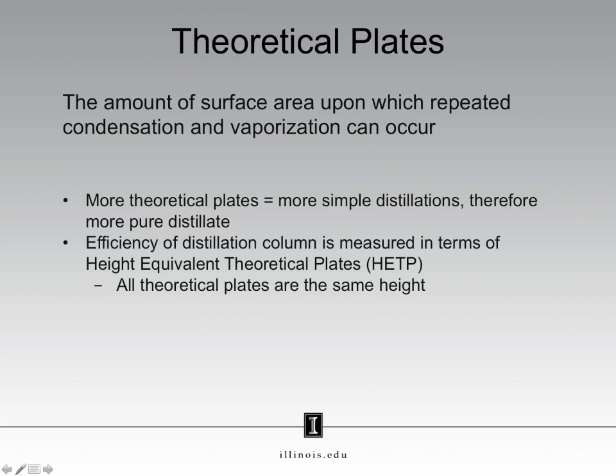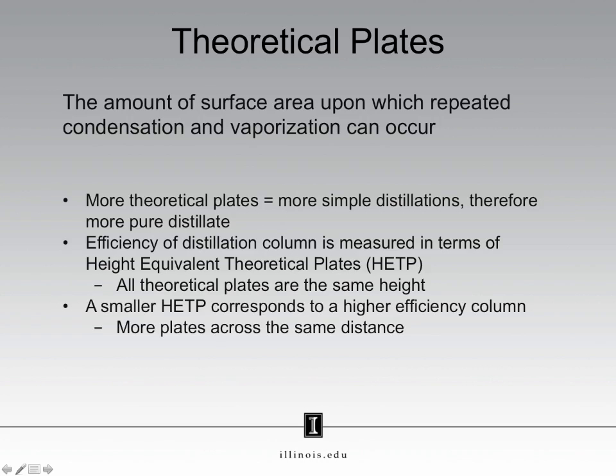The efficiency of a distillation column is measured in terms of height equivalent theoretical plates, or HETPs for short. We use HETPs because it makes measuring easier. We assume that all plates are of equal height. What this means is that having a smaller HETP corresponds to a higher efficiency column. By having a smaller height, we can pack in more plates across the same distance. And remember, an efficient column is a column that has enough theoretical plates to give us pure product.